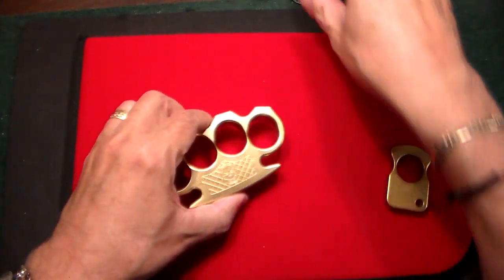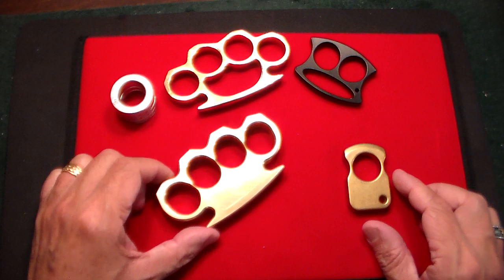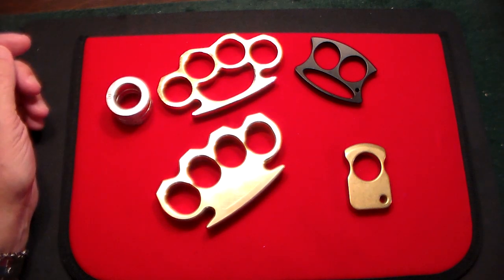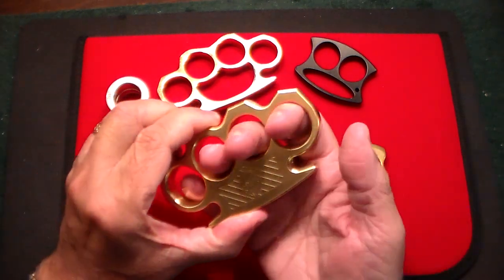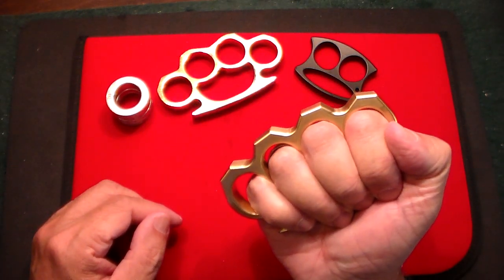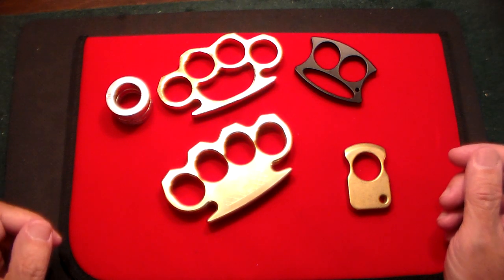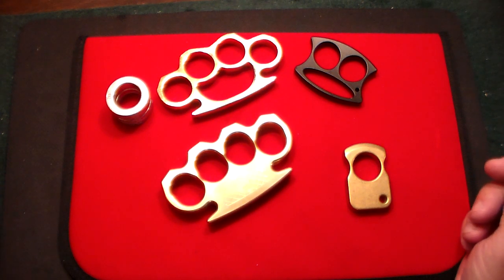I like collecting all types of things, and knuckles is something I've been having since I was a kid. Check your state laws — some places they are illegal, and some places they are not. If you have it inside one of your businesses, your house, or car, maybe that's okay, but I'm not a lawyer, so check wherever you live. It's quality material. I'll leave the link below — I always like sharing cool things I find online with you guys. Check this out. Thanks for watching, don't forget to like, share, and subscribe. Take care.